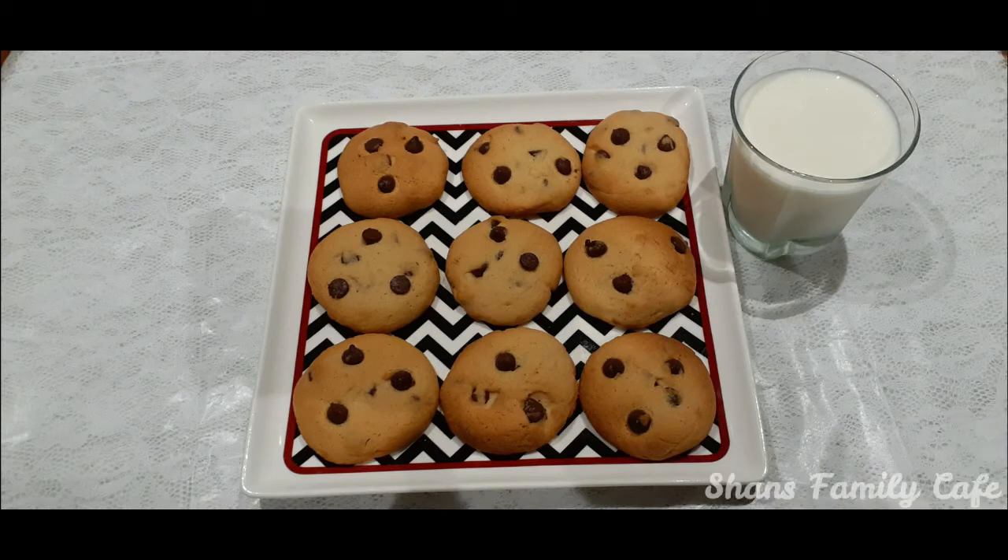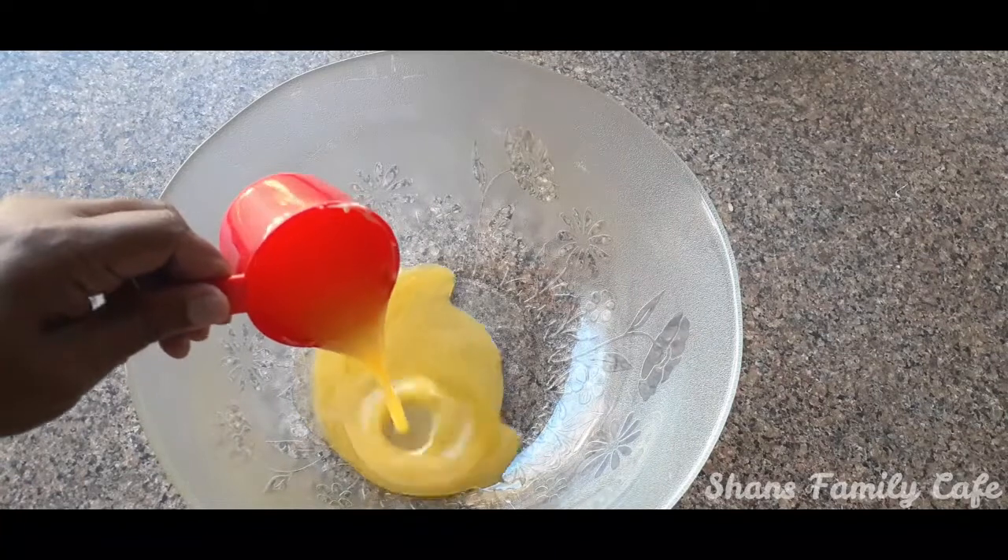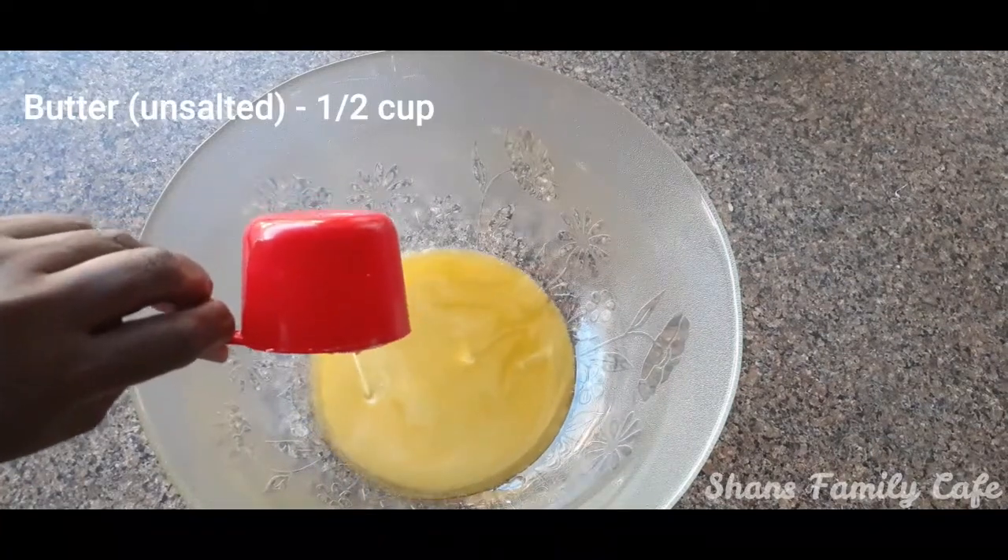Hello friends! Welcome back to Shan's Family Cafe. I am using chocolate chip cookies for the kids. Let's take a look at these cookies.